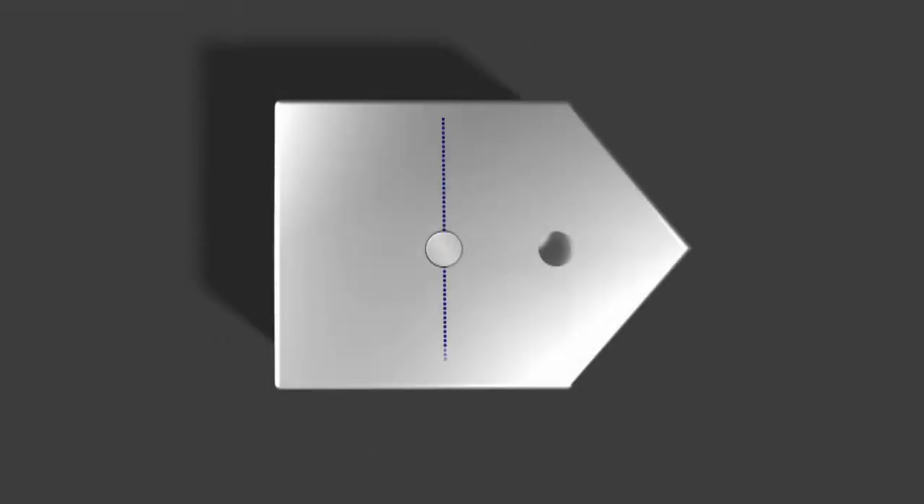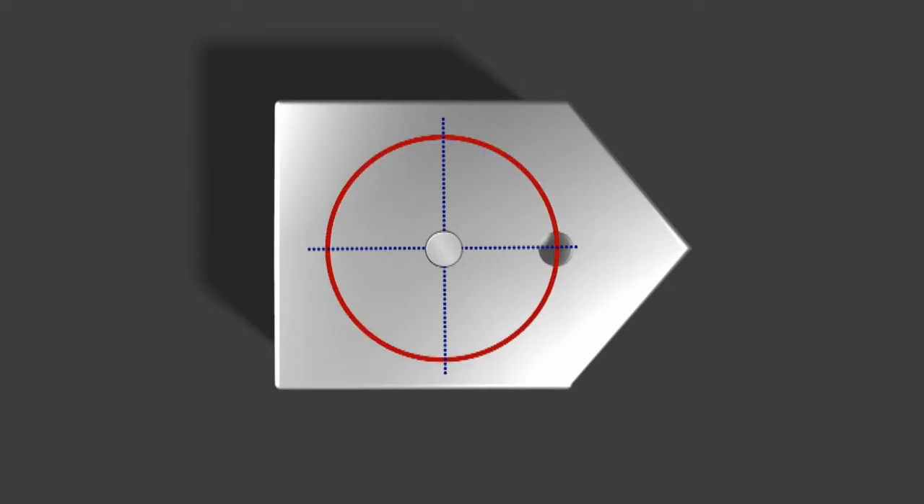If the diamond hole relative to the round pin was oriented one way, then the points of the diamond pin would be tangent accordingly. If, however, the diamond hole relative to the round pin were in a different location, then the points on the diamond pin would be tangent to the round pin like so.